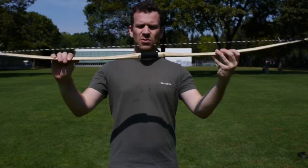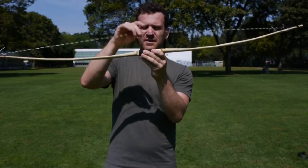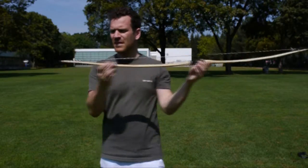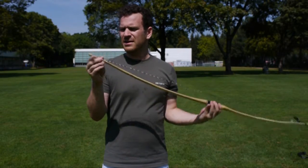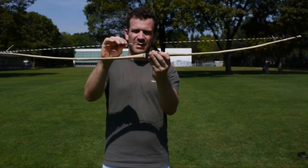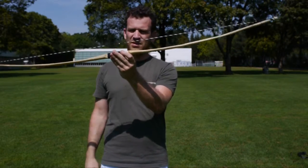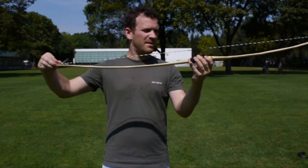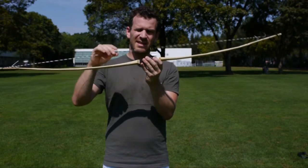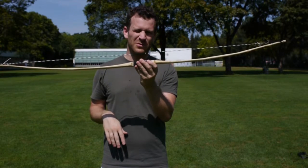Du siehst, der Bogen in dem Zustand ist zwar etwas gebogen, das ist aber natürlich bei ihm. Er ist ungespannt und die Sehne ist etwas gespannt – so sollte er gelagert werden. Du hast hier zwei Schlaufen jeweils an der Sehne. Die Sehne ist etwas gedreht, und diese Drehung ist wichtig – die sollte immer so erhalten bleiben. Wenn du die Sehne lösen würdest und komplett draubnehmen, das ist nicht gut, dann würde sich die Sehne wieder eindrehen, wird länger und dann klappt das Ganze nicht mehr mit dem Bogen schiessen.